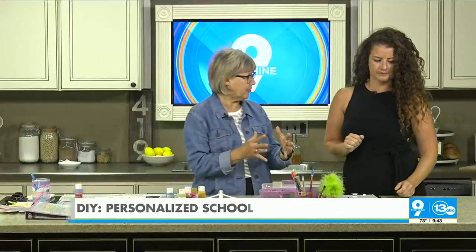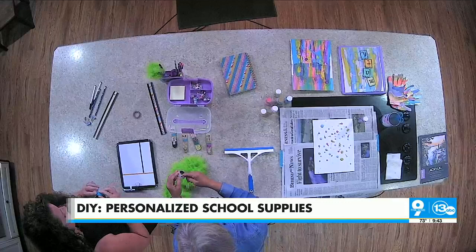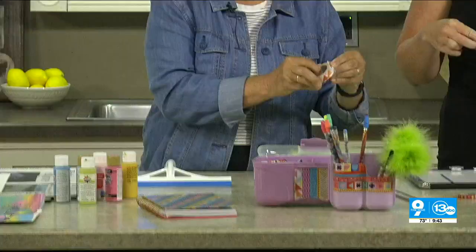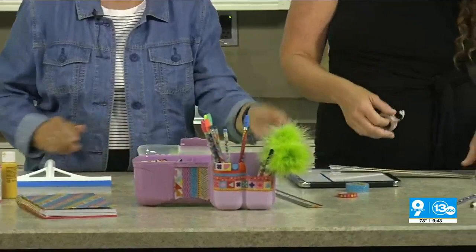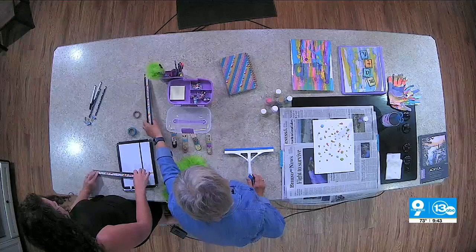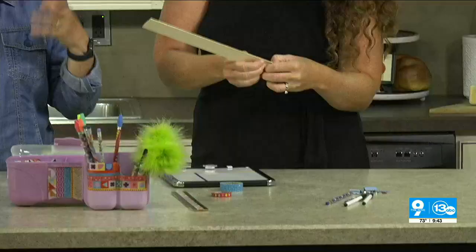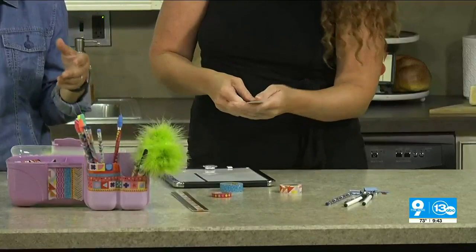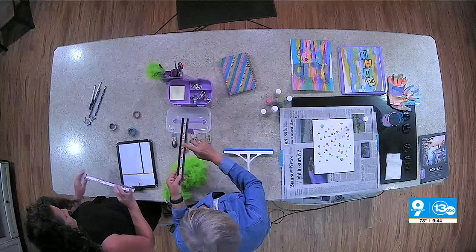We have bored kids at the end of the summer and we're all buying school supplies, so we put the two together and give the kids something to do for their last few days of vacation. Washi tape is a very lightweight rice paper tape that tears very easily — you can just tear it with your fingers. It sticks to anything but it's not permanent. The plain old boring ruler looks so much cuter when you put a little washi tape on it — easy enough!